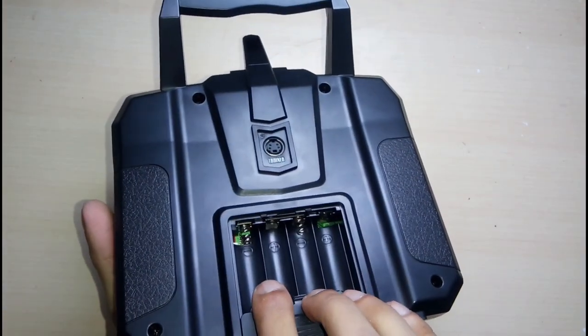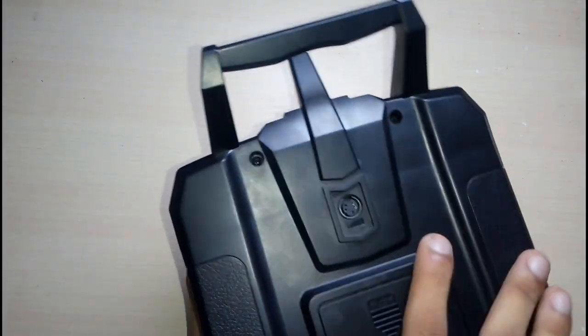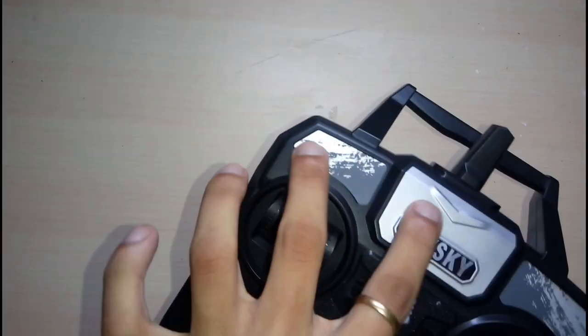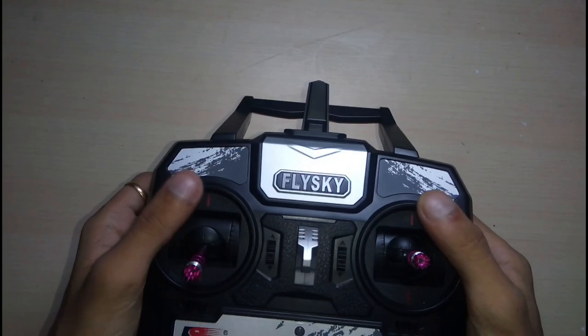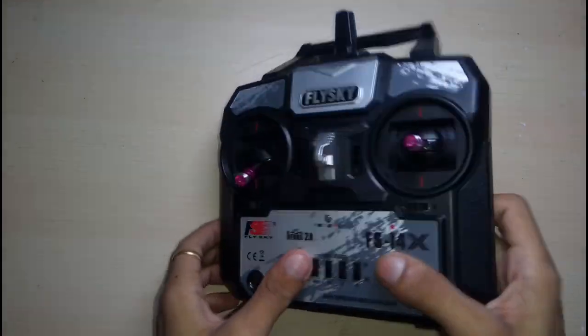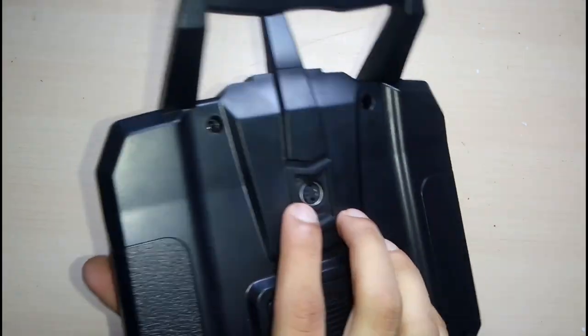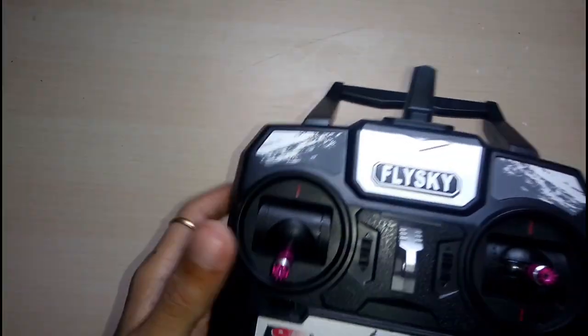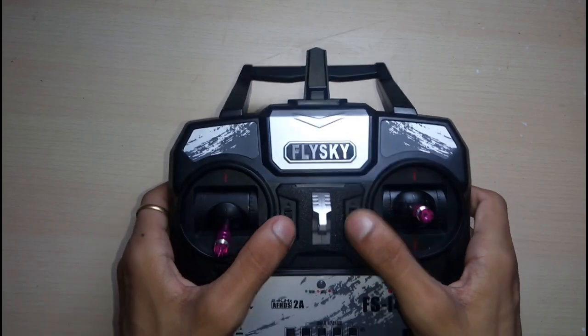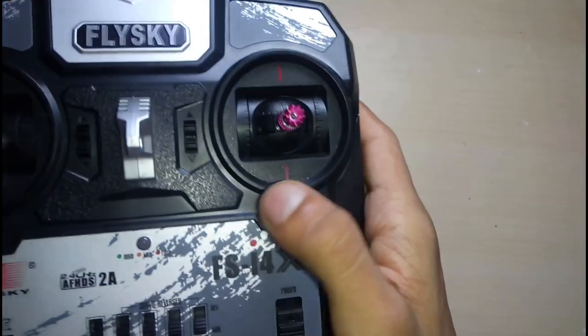Now looking at the remote: it needs 4 AA batteries, there is a trainer port here, and four screws for upgrading. You just unscrew it, open it up carefully, and there are switches and locks here. You can upgrade it up to 10 channels, but you have to program it with your laptop or PC using the trainer port.